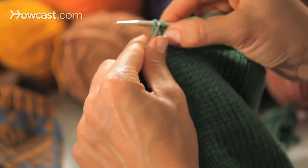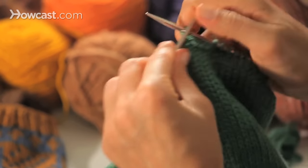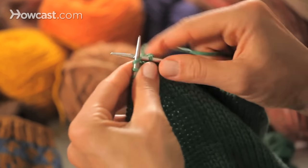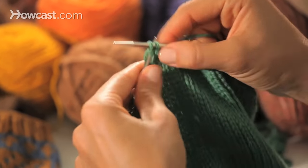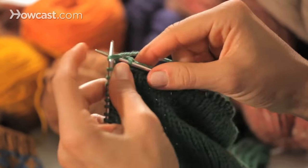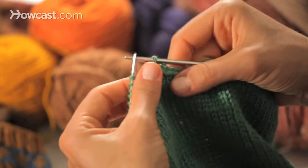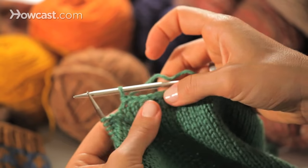This is a standard bind off, which is great — it's decorative, it's strong, and if you can remind yourself to not bind off too tightly, it's suitably stretchy. I'm going to do a few that are nice and loose here. If you find your bind off getting too tight, you could slip all your stitches to a bigger needle and bind off with that bigger needle, but you can see that makes a nice ridge.